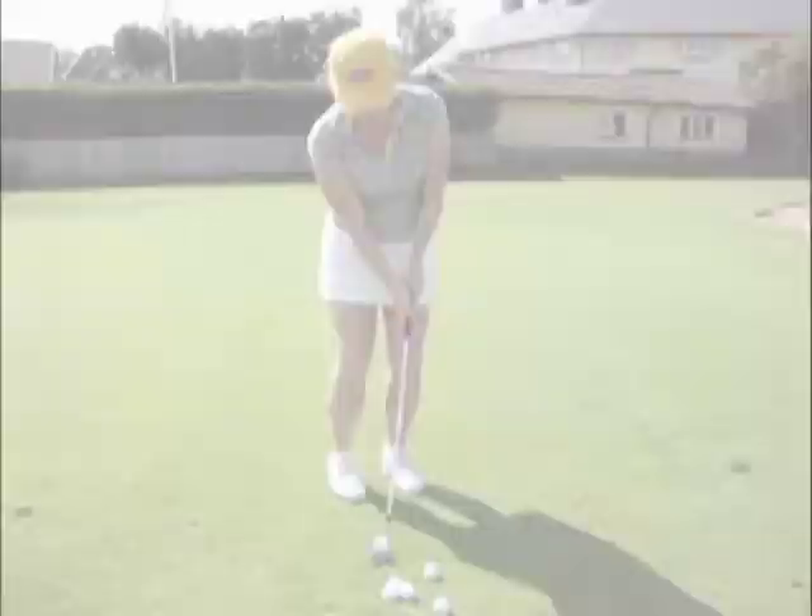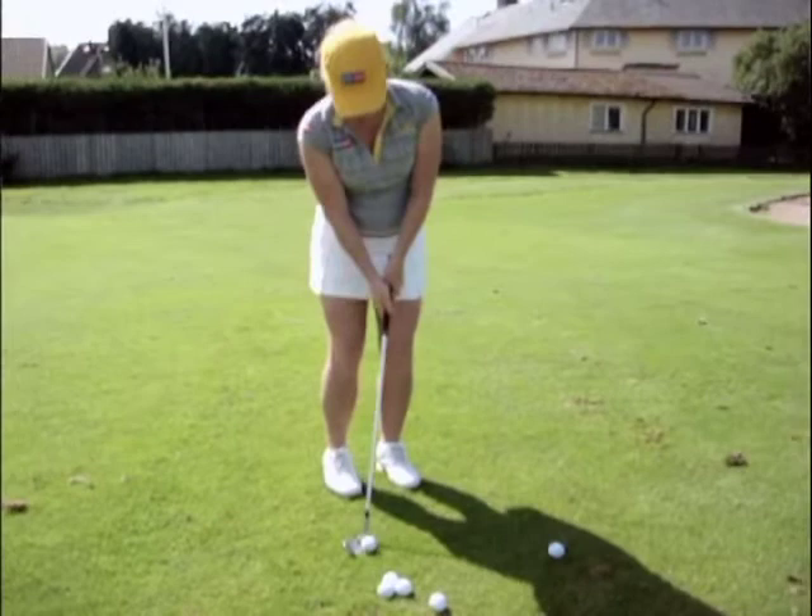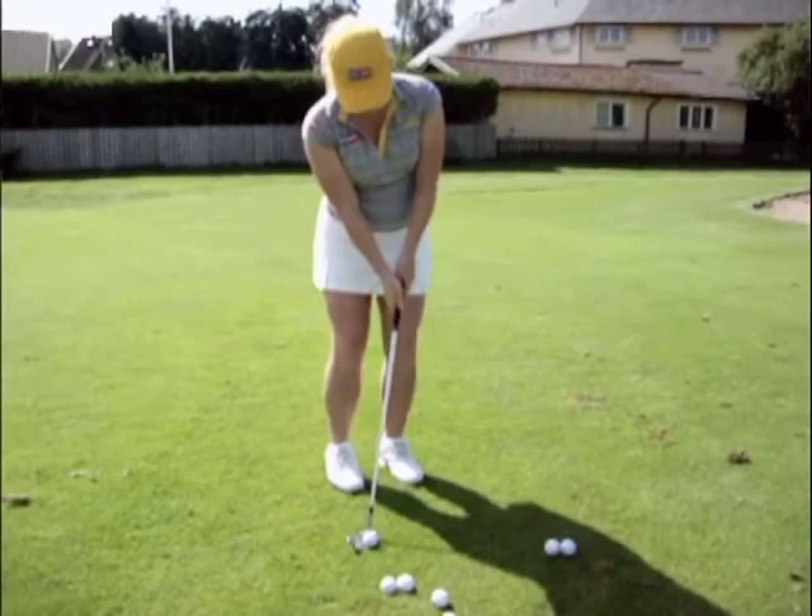What will happen most of the time for beginners is if they use their hands, the ball will run over the club face. If you don't use your hands, the club will run over the club face. You've got to keep them in front and keep them there.